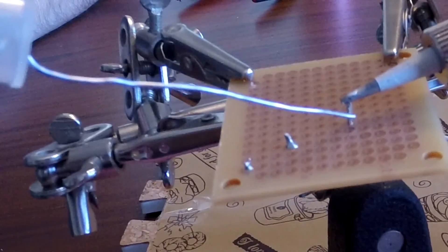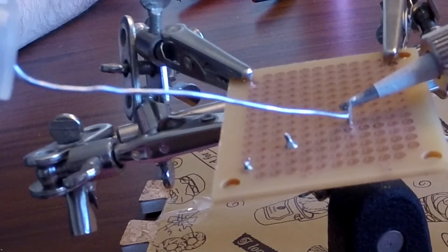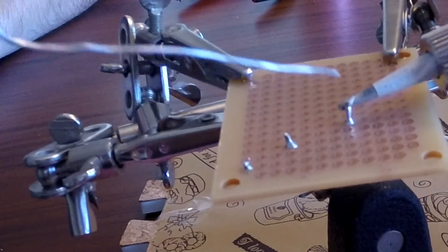Someone asked me online — they said they were having problems getting the solder to melt. You might be holding your soldering iron a little too high. Just move it down a little bit, and the closer you get to the solder, the hotter the wire will get and it will melt way easier. So if you're having problems, give that a try.